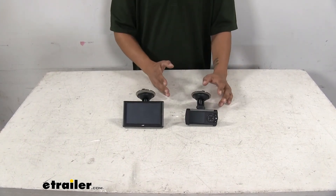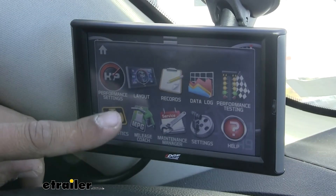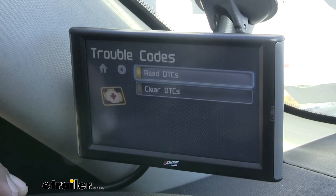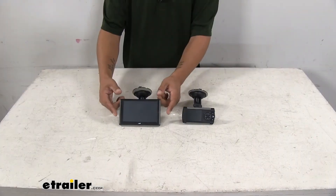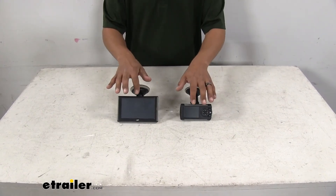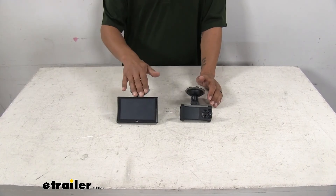Both of these are actually going to have a diagnostic trouble code reader built in. So if we have a check engine light come on in our truck, we don't have to worry about unplugging the tuner or taking it to a shop, because there's a built-in code reader in here that'll let us know exactly what's going on. It'll give us the code and a description so we can look it up later and figure out the problem.